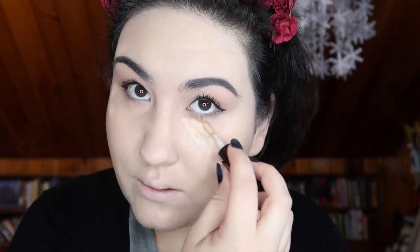I'm going in with concealer — the Urban Decay Naked Skin concealer, the little mini in shade Light Neutral — to apply under my eyes. Then I'm going in along my smile lines because I tend to crease there throughout the day, so I'm going to try to bake there as well to prevent that.